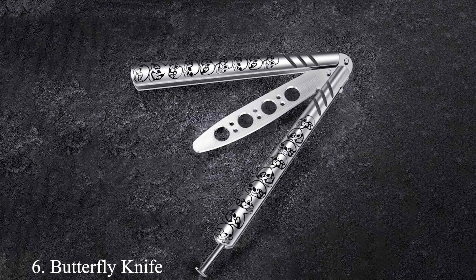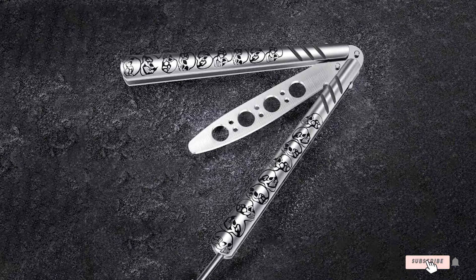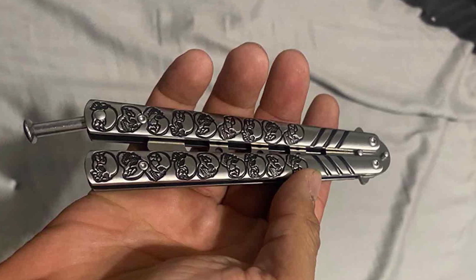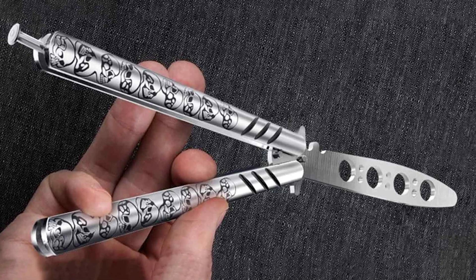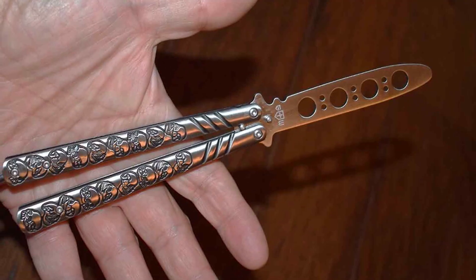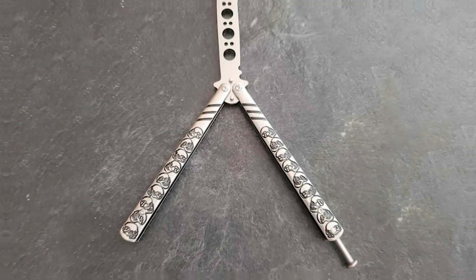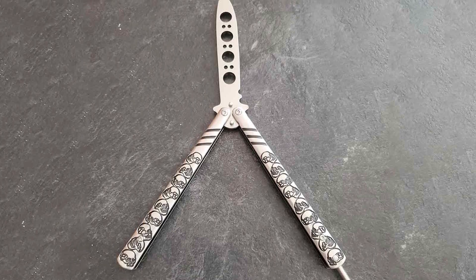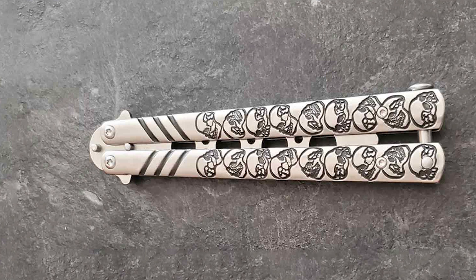Number 6: Butterfly Knife Trainer Practice Balisong. Next on our list is the Butterfly Knife Trainer, another standout practice balisong that offers a blend of quality, design, and functionality. This trainer is constructed from top-notch stainless steel, ensuring durability and a realistic weight feel. The unsharpened blade is designed for safety, allowing users to focus on technique without the risk of injury. The design emphasizes balance and smoothness in the flipping mechanism, crucial for executing both basic and advanced balisong tricks, and the handles feature a textured pattern for enhanced grip, minimizing the chances of slipping during intense practice sessions.